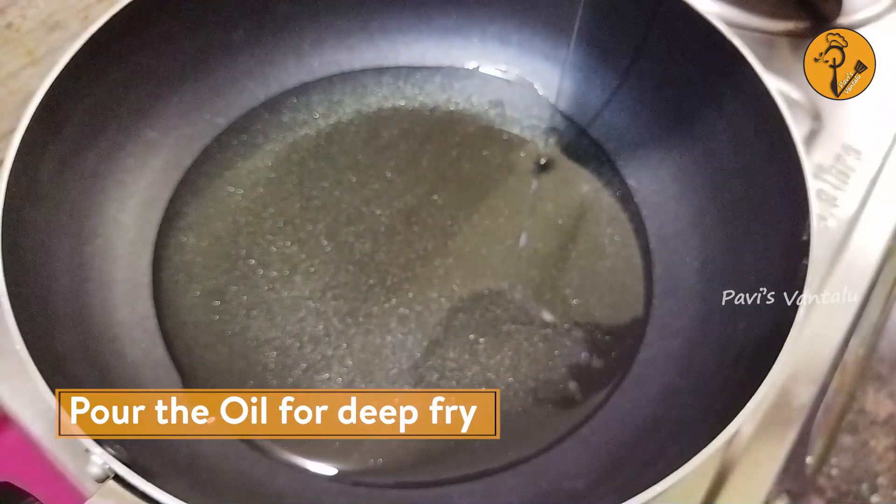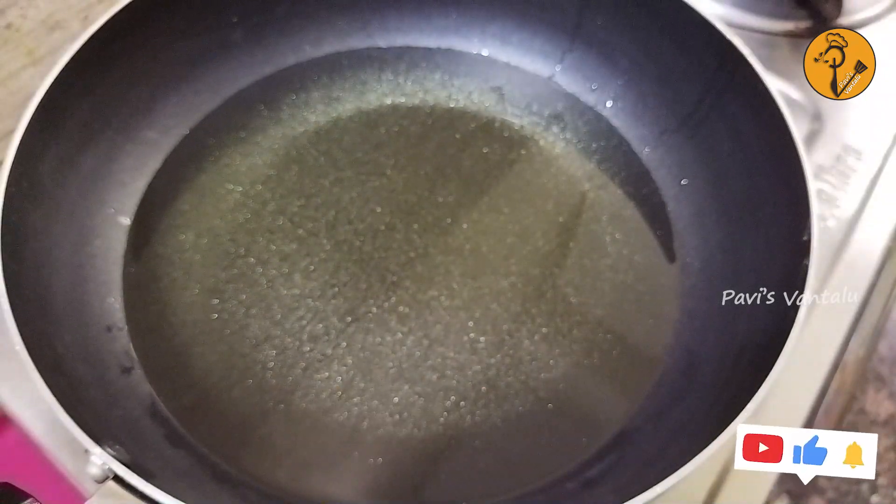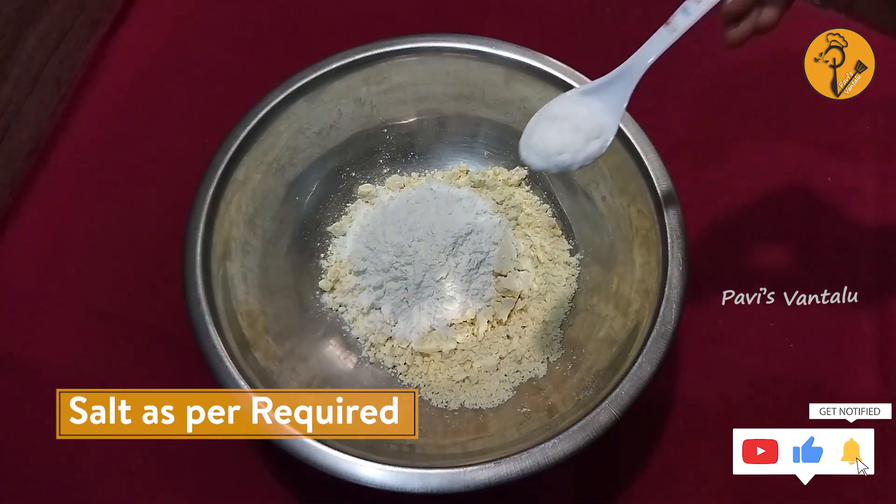Let's heat the oil in the pan. Put a mixing bowl in the pan. Add salt to the pan.